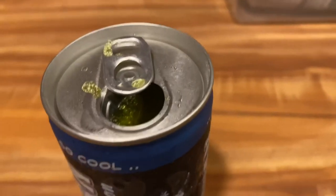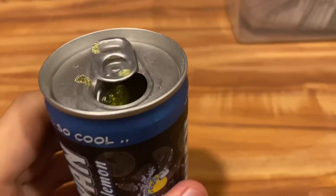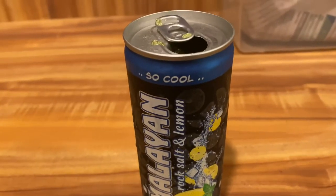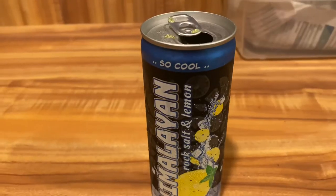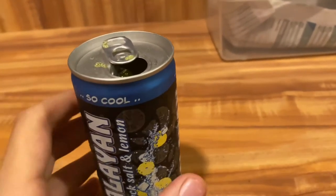It's green! All right, so we're gonna take a sip of this drink and see how it tastes. This is actually my first time trying out this drink, so we'll see how it goes.